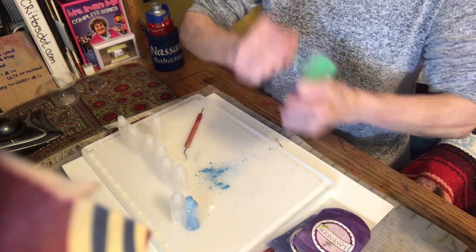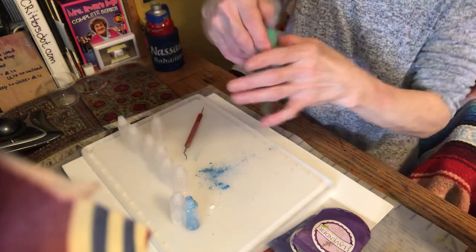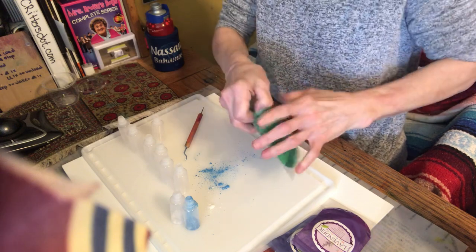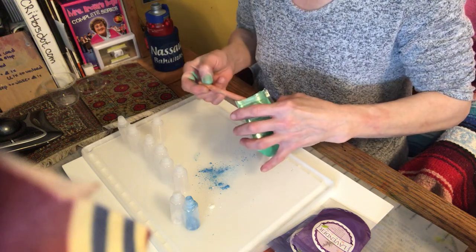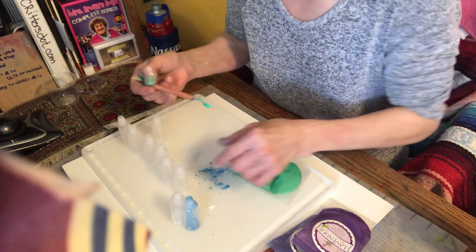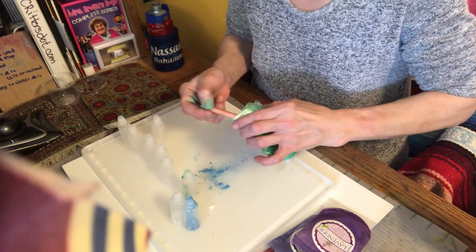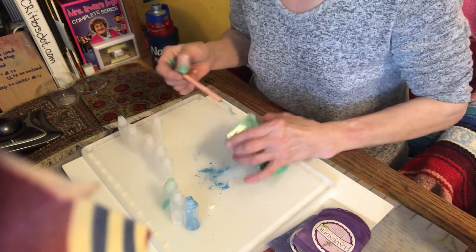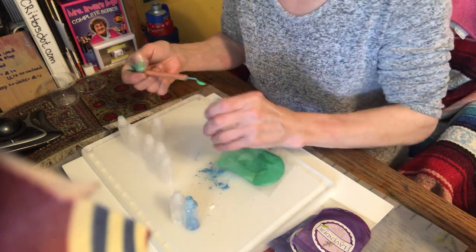We're going to use a color I haven't used before, which is called Kiwi. This is a Kiwi makeup powder. Kiwis are beautiful and bright in the middle, but I don't know — is that a Kiwi color? I don't think so. But it's a Kiwi color and we're going to grab some of this and put it in a bottle. Timer's ticking — I can hear it. Like I said, we're going to do three scoops in each. That should give us a really pretty color.